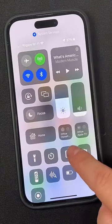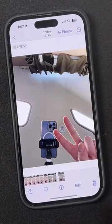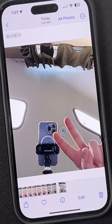Now when you take a photo with the front-facing camera, for example, you'll see that the preview is not flipped anymore. Save this tip for later and subscribe for more great iPhone tips to help you get the most out of your iPhone.